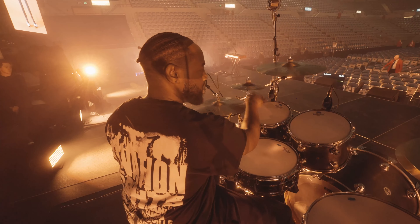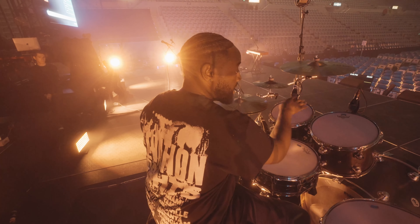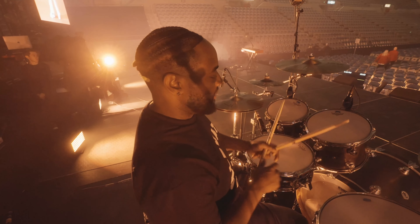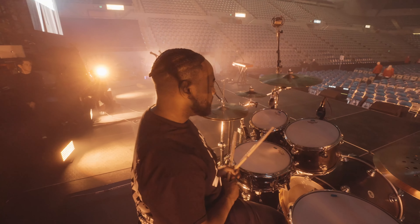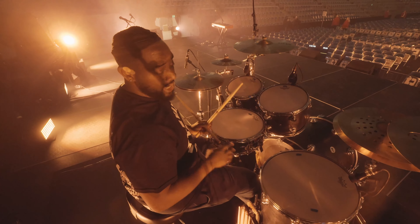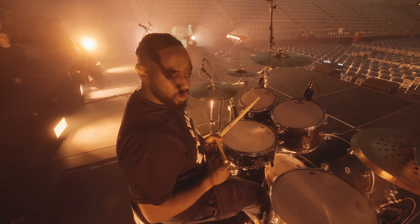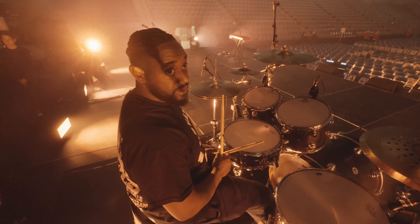I like to tune my toms in thirds, so depending on the style I'll usually start with the key of C — so I'll go C, G, C. Or if I want to go a little higher, I'll go D, A, D. It gives a nice interval, especially if I'm doing double tom stuff; this fifth apart just has a nice beefy sound. I don't use a Tune-Bot, I just use my ear. I do have perfect pitch, so I tend to just use my ear and get the thirds. And my snare — my high snare — I like to tune to the key of B flat.